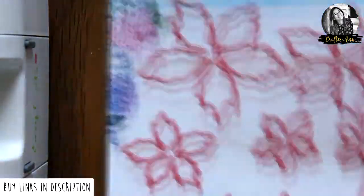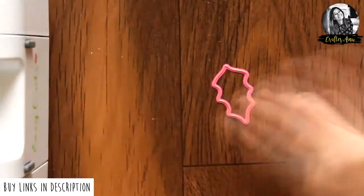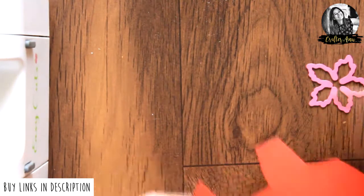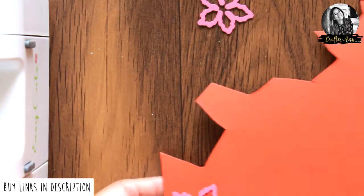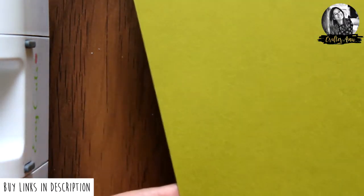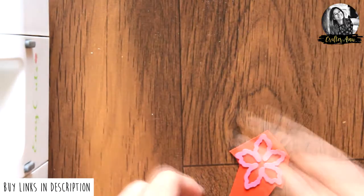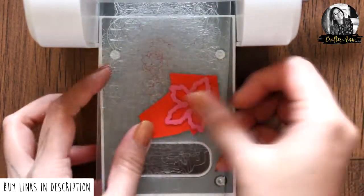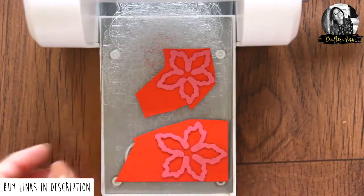While it's drying, let's create some poinsettia flowers. This poinsettia flower die is from Dress My Craft. I took out two small flowers and one small leaf, die cutting the flowers on red and the leaf on green cardstock.